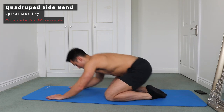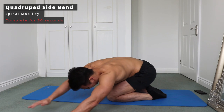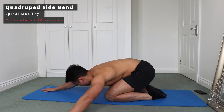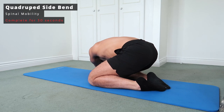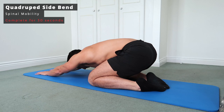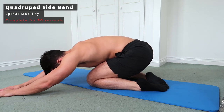Next up is a quadruped side bend, which is very similar to the child's pose but instead of moving hands forward, we move them from left to right. Bring them to the middle, then one side, then back out to the other side. Make sure you keep that bum on the heels and bring those hands nice and slowly to the side — you'll really feel this in your lats and also part of your spine.